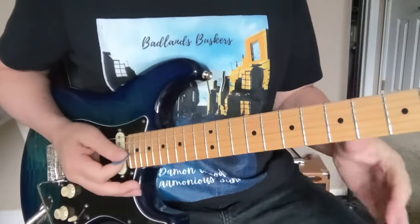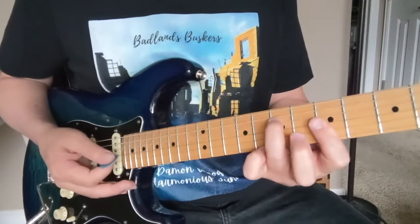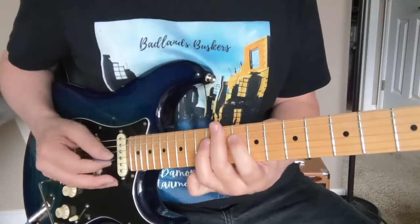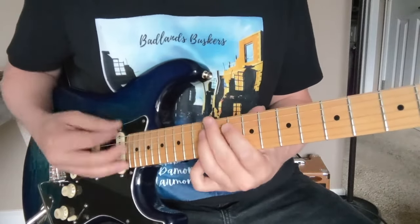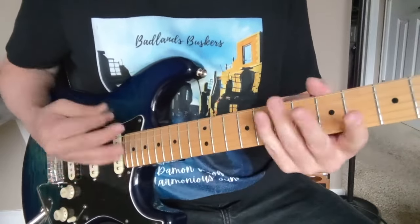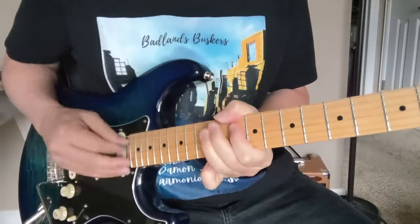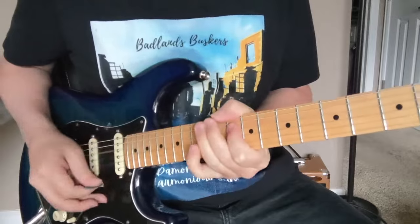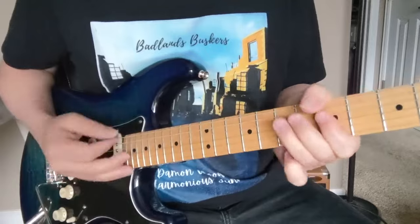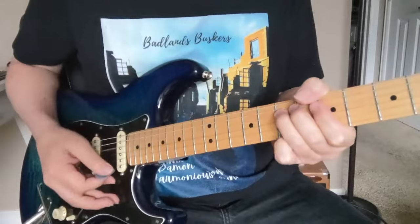Going into that D minor — that's what we have up here on the 12th fret. This is basically a minor position; this is D minor position up here — that's the four chord. It's a very standard thing to do in a blues song. Back to kind of ringing out that five.